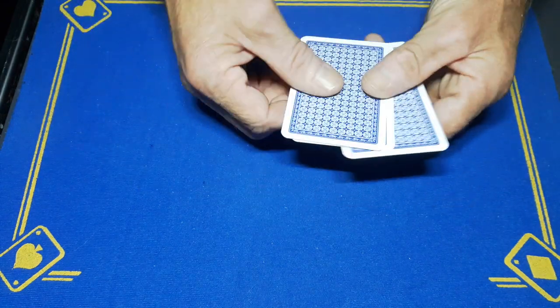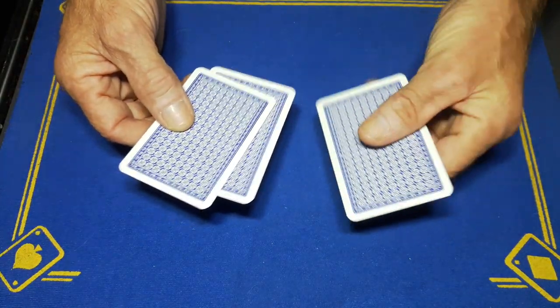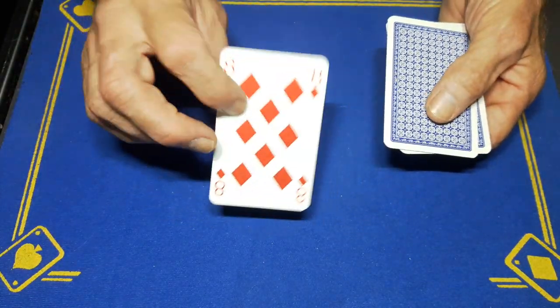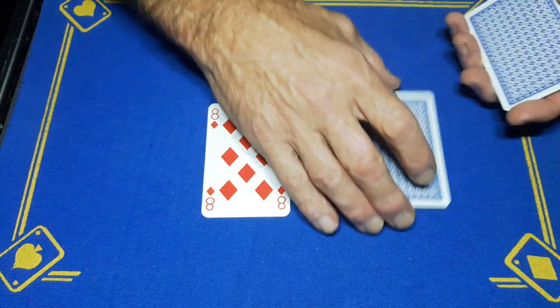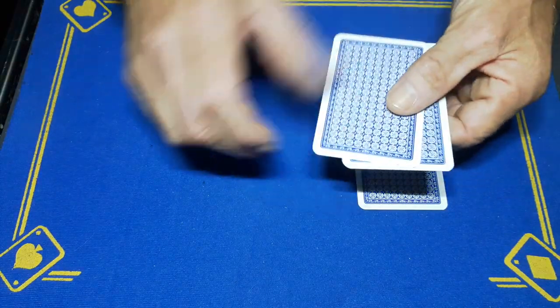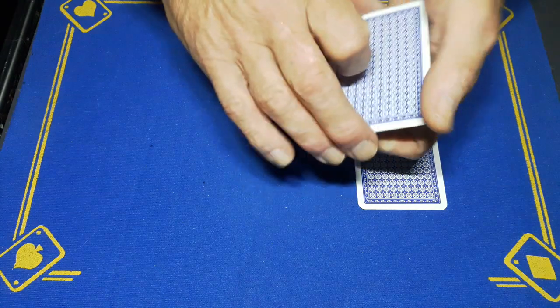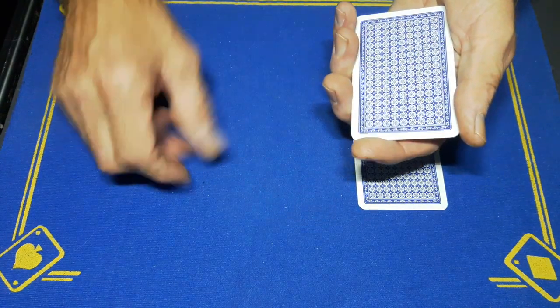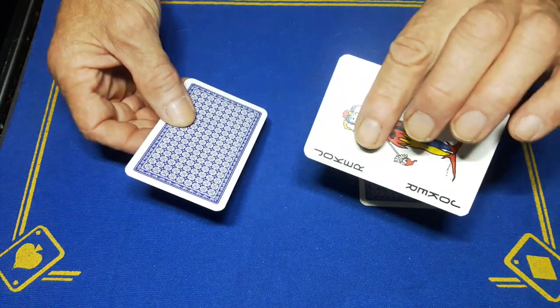It should now be on the top, but this is a joker — this is also a joker. The eight is in the middle! That's weird. We're going to take a joker and place it on the table, take your eight and place it on top, so we've got two cards — the eight. Where is the eight? Well, it should be this top card, but this is in fact the joker.